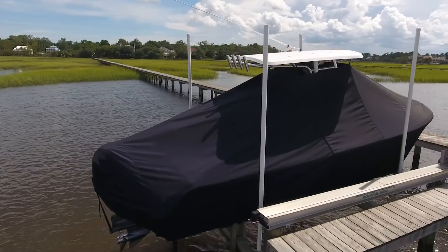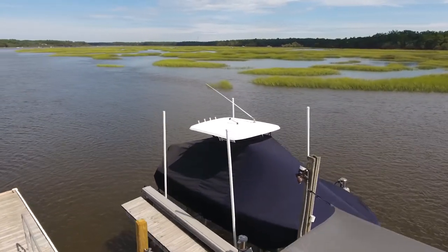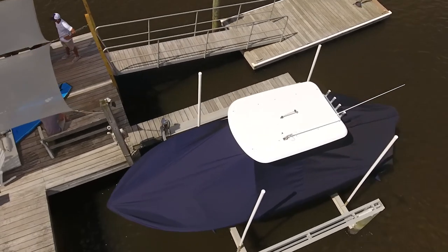Now confirm that the cover is securely fastened over the bow, rub rails, aft corner, and motor. If the cover is too loose, re-enter the boat to adjust the webbing straps. And that's all there is to fitting your new T-top boat cover.